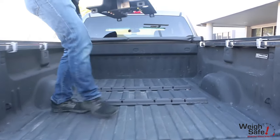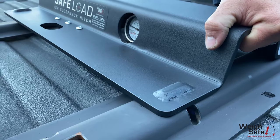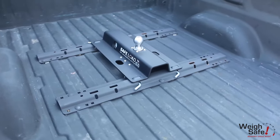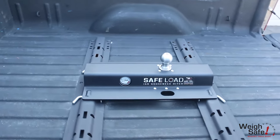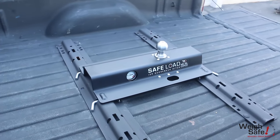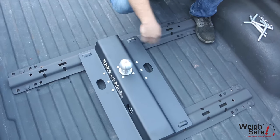After the base rails are installed, insert the ISR Gooseneck Hitch onto the base rails, ensuring the Waysafe gauge is facing outward toward each side of the vehicle. For optimal towing performance, install your ISR Gooseneck Hitch with the tow ball in front of or directly over the vehicle axle center line.